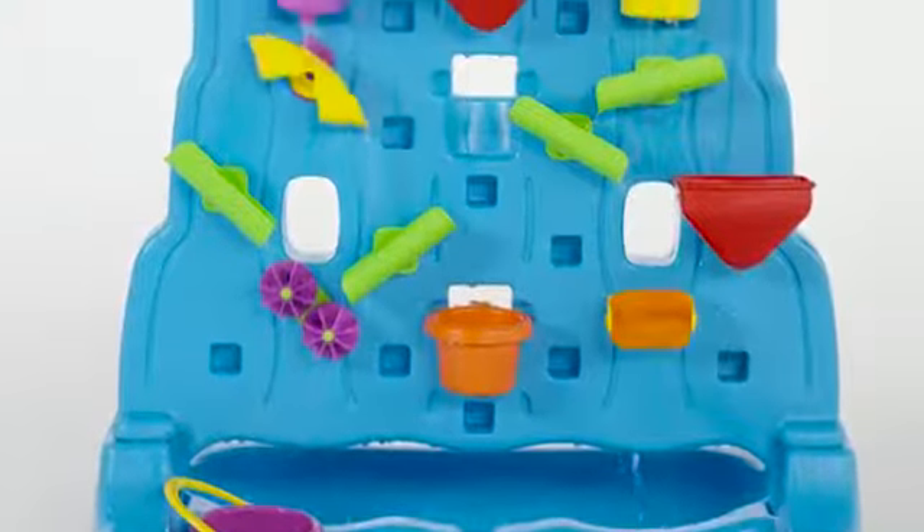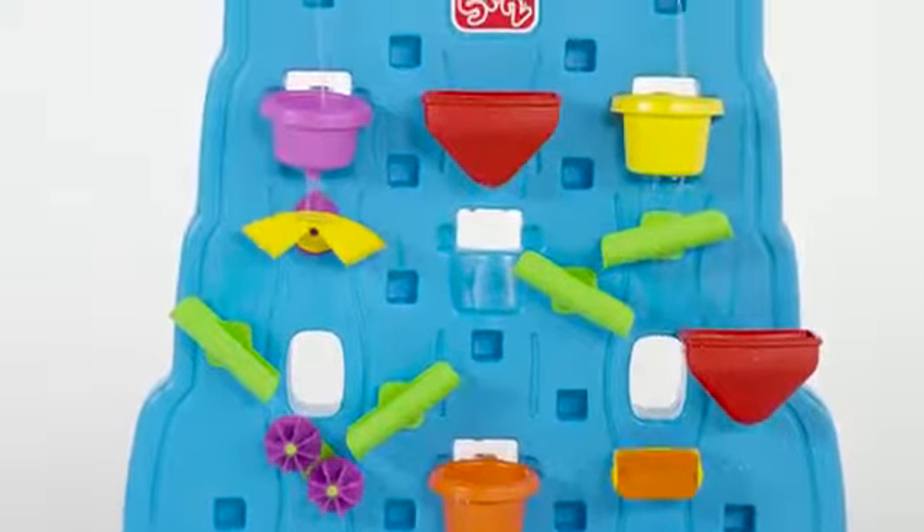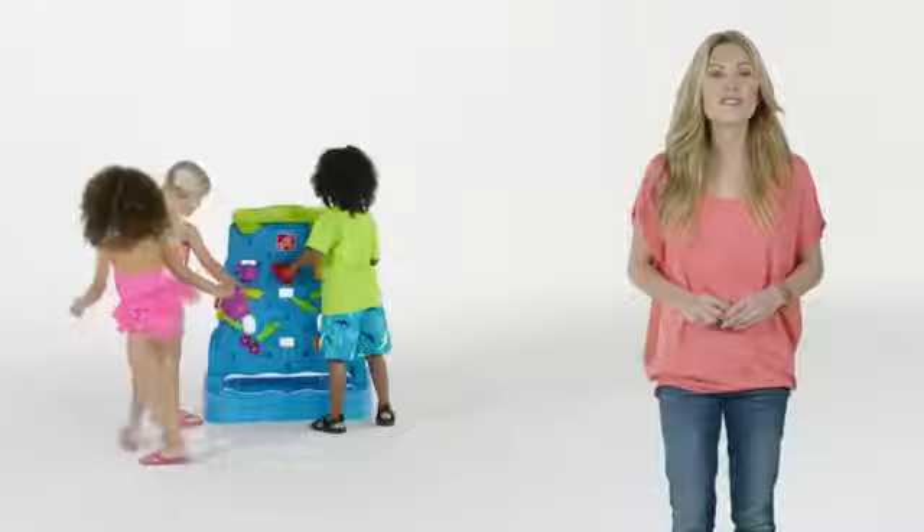Made of strong, durable materials, this water wall will last for years of fun to come. The Waterfall Discovery Wall by Step 2.